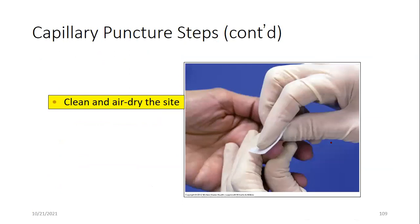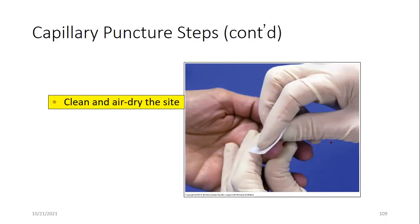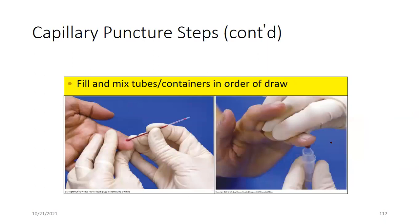Capillary puncture photo sequence: the third finger is cleaned with alcohol and allowed to air dry — do not blow on it. The lateral aspect of the fingertip is punctured. The first drop is discarded due to excess interstitial fluid. Starting from the second drop, collection into microcapillary tubes or containers begins.